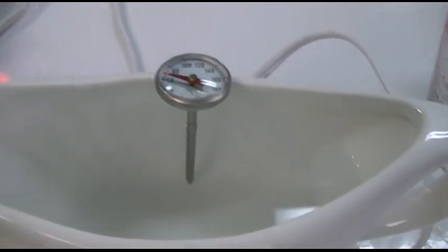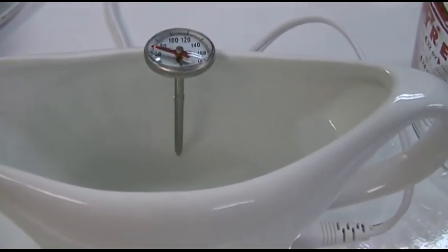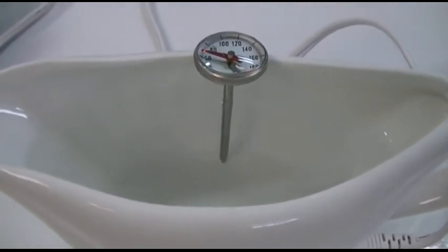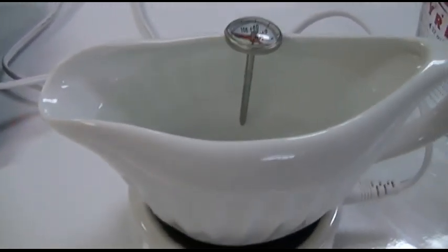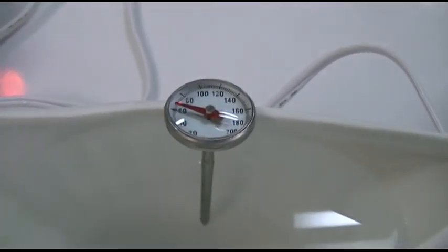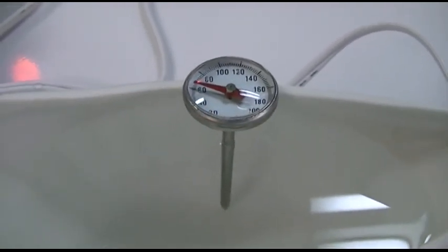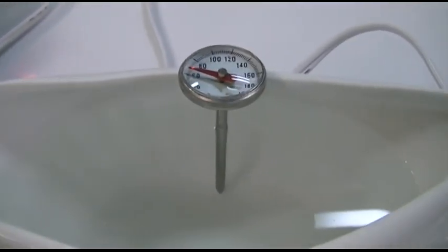I'm going to leave this for about two hours so you can see what temperature it will get up to. That means you can put cold stuff in here — I've already tested this and know it works. It will get up to a nice temperature, but it just takes a long time. There's a red light showing that it's on, and we're just going to leave it and let it go.